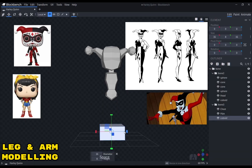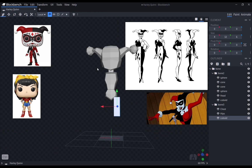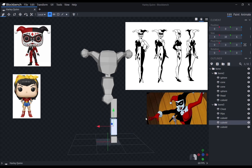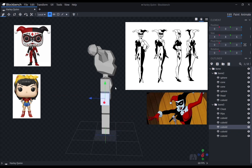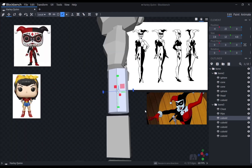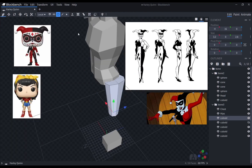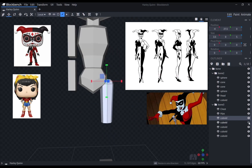My leg and arm meshes disappeared for some reason, so I just blocked out some new ones as a guide for the proportions. Usually making the legs is easy. However, since Harley Quinn also has curves for her thigh and leg, I had to figure out how I would be able to translate that into polygons.